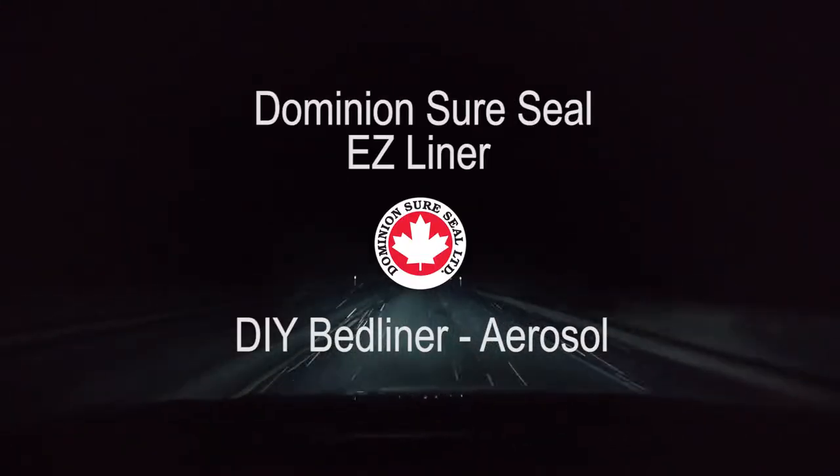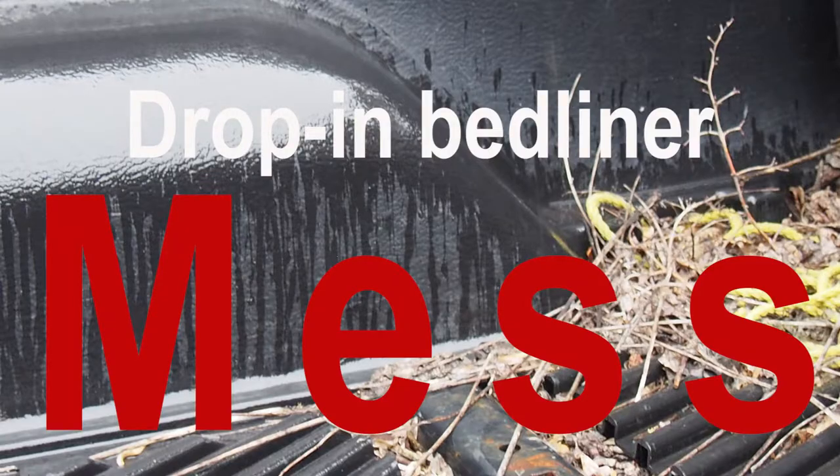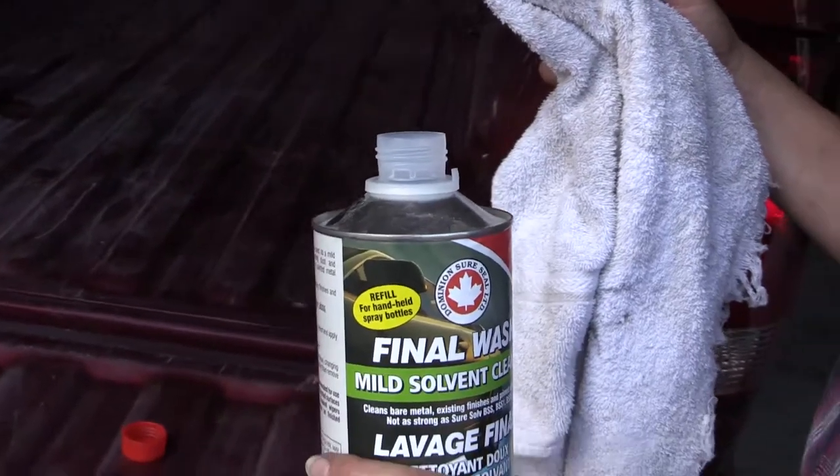Dominion SureSeal's Easy Liner Bed Liner Aerosol is abrasive-resistant and anti-skid. Easy Liner helps seal out moisture and rust and can be applied with a spray gun, roll-out, or brush. We decided to spray an entire truck bed with Easy Liner Aerosol cans.